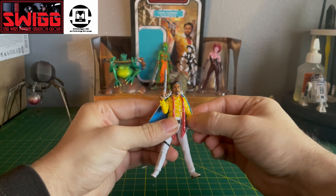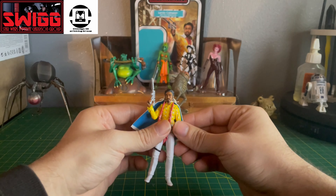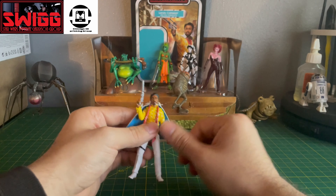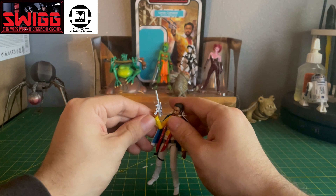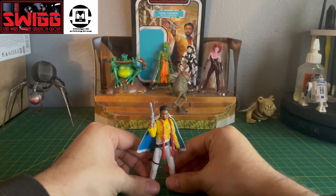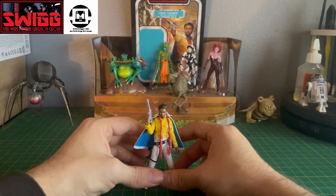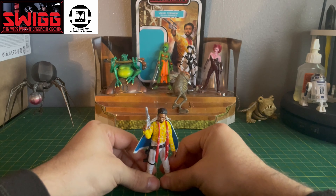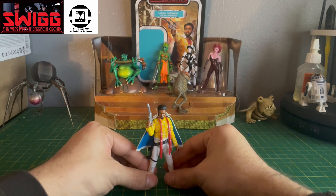So what do you guys think about this figure? I think he's awesome. I just need a Han Solo to go with this guy, because it is a bit of a random release. But any release in the Vintage Collection is a welcomed release for me — I can always find some place for any of these figures. I could probably put him in the barge, or do some figure photography with him.